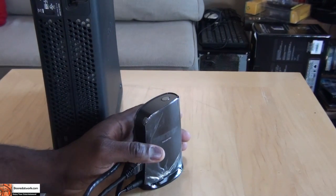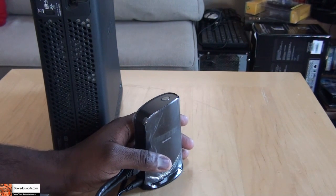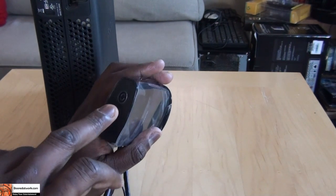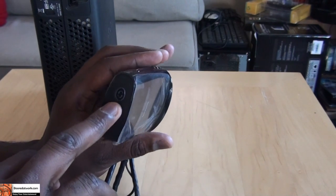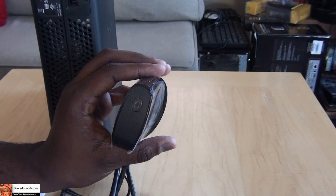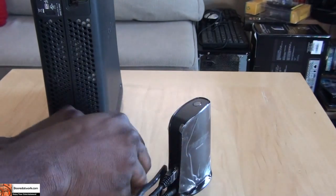If your router setup is WPS or Wi-Fi Protected, what you first need to do is press the WPS button on your router. Then press the WPS button on your TreadNet. It will start blinking, and once the light becomes steady, you connect it to the Ethernet port on your Xbox 360 or gaming device.